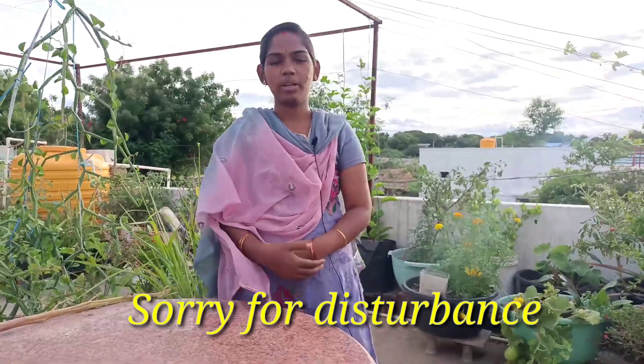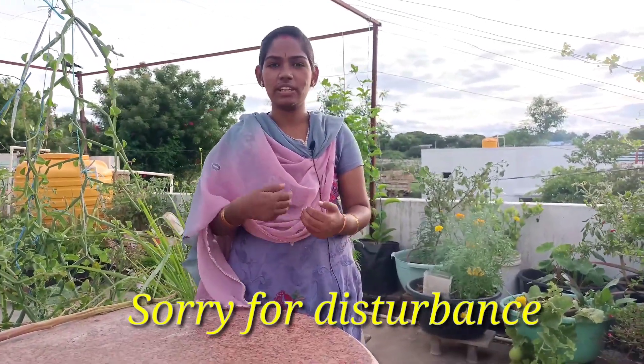Hello, my name is Arconic. This video is about liquid fertilizer from kitchen waste. I will show you how to use this. Please like, share, and subscribe.